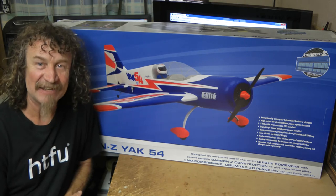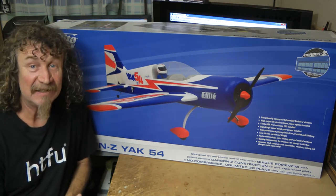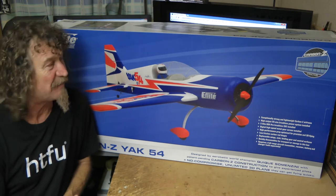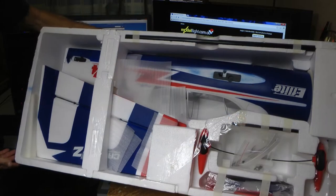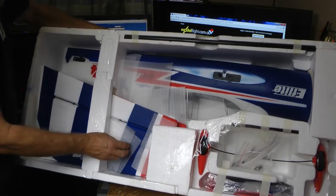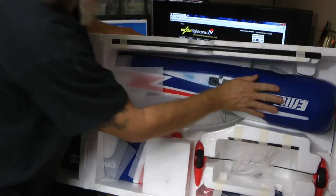Then I'll put it together and it won't be long and I'll be out for a maiden. We'll show you how I go flying the Carbon Z Yak 54. From all reports, pretty easy to fly — if you can fly, that is. I've been practicing heaps on the sim. So, we'll see how we go. Well, there you have it out of the box, and I can tell you — it is really packed in there well. They're really packing these things quality-wise these days. I've just loosened this here. Look at that — it's even got foam in there, a bit of sponge light to protect the paintwork on the fuselage.